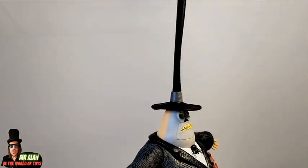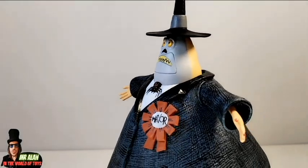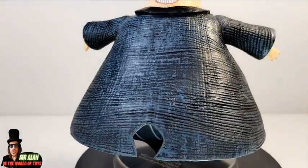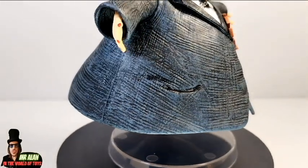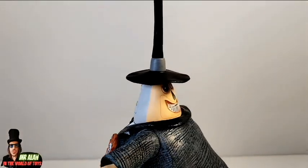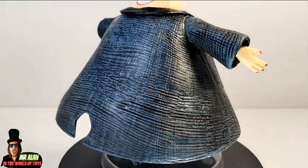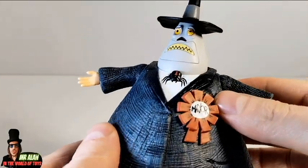The mayor — one of my favorite characters in this line. Take a look at the huge, super crazy tall top hat. Take a look at the texturing on the jacket. The washes — it's absolutely well done, I like it so much. It's super accurate, also this one, like every figure in this line by the way. I love it. Great figure from Diamond Select Toys. The mayor is a pretty cool figure, one of my favorites.